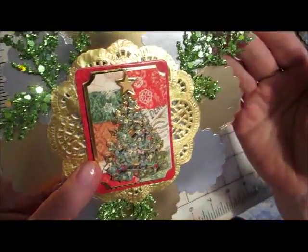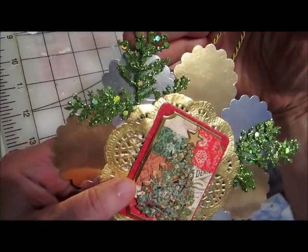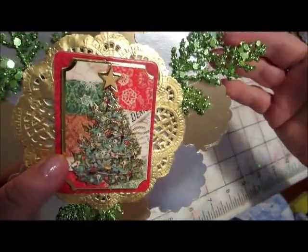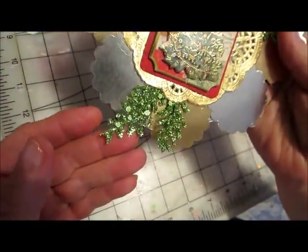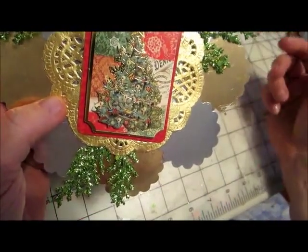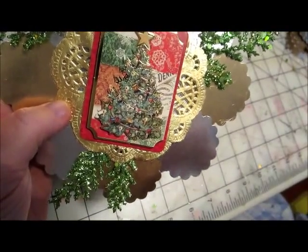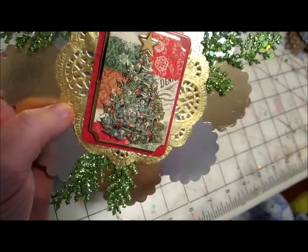Then to that I added some greenery. And this is Christmas with sequins — nice and sparkly. I got that at Michael's just recently and it was very inexpensive. I think it was on sale for 40% plus an extra 25% coupon.